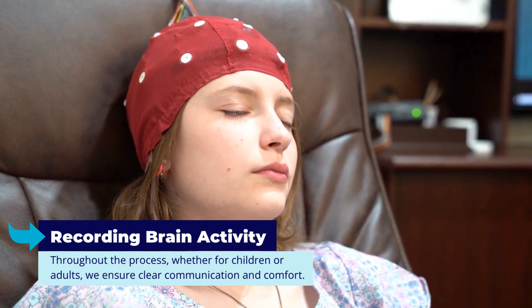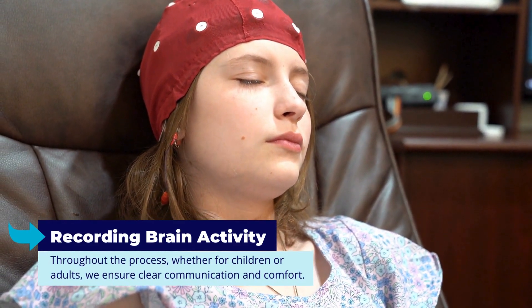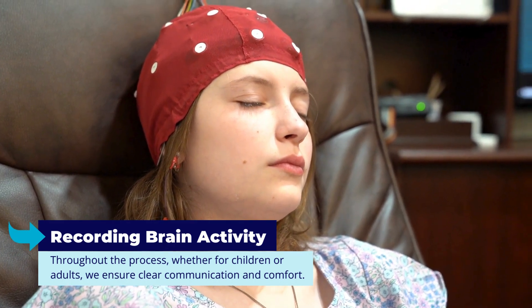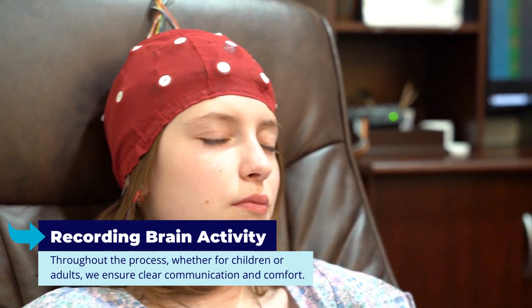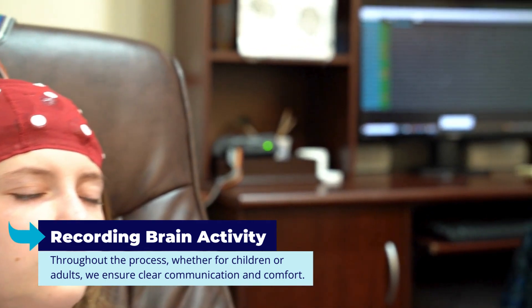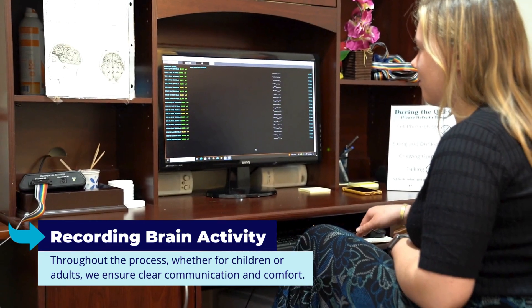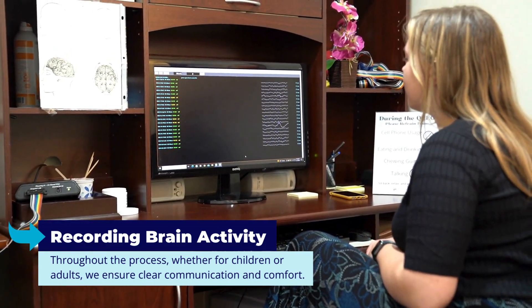Here, our model demonstrates this, sitting calmly with the head resting comfortably. Throughout the process, whether for children or adults, we ensure clear communication and comfort. Our goal is to make this process as informative and easy as possible.